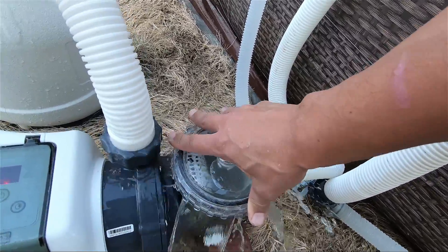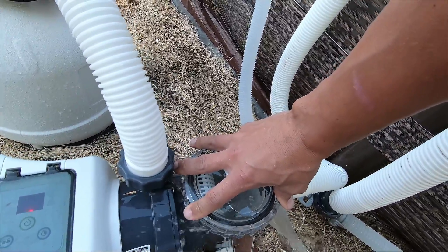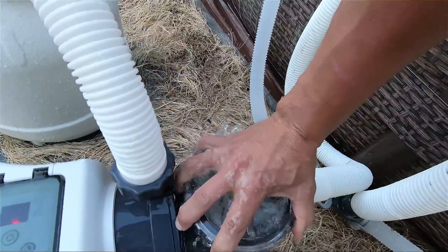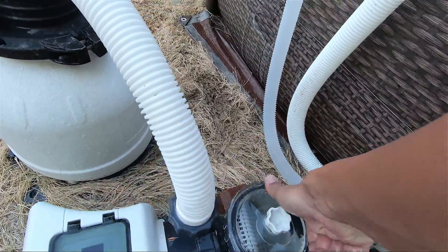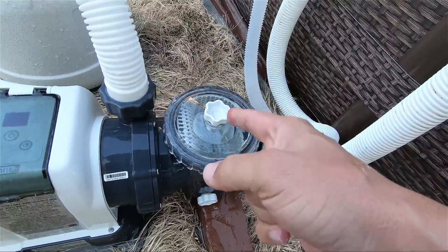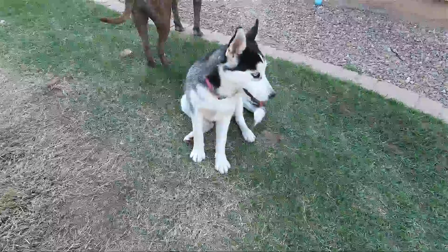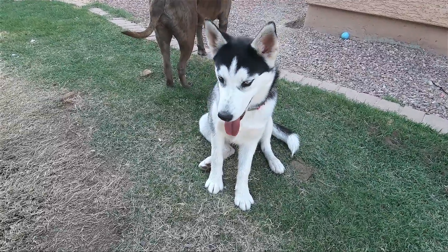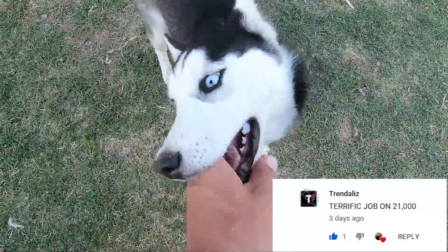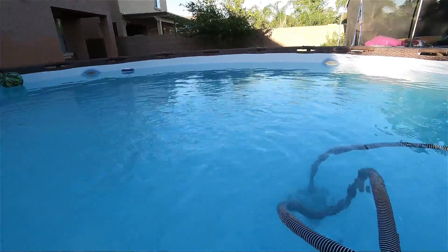I'm gonna do a challenge — if I can close this thing with one hand with the water shooting up, you guys have to like and subscribe. Ready? One, two, three — oh my god, I did it under five seconds! You guys have to like and subscribe right now. Hey, a shout out to Sky for subscribing and liking our videos and commenting good things. Make sure you guys stay cool — I'm out.